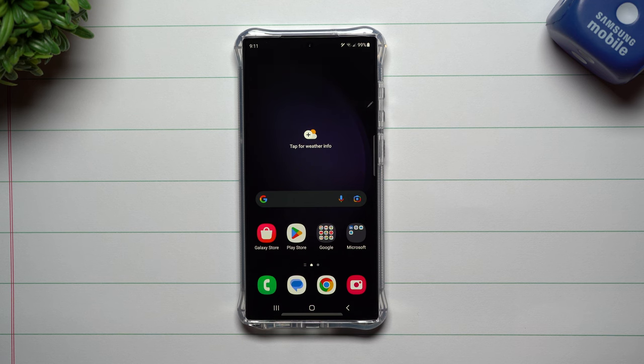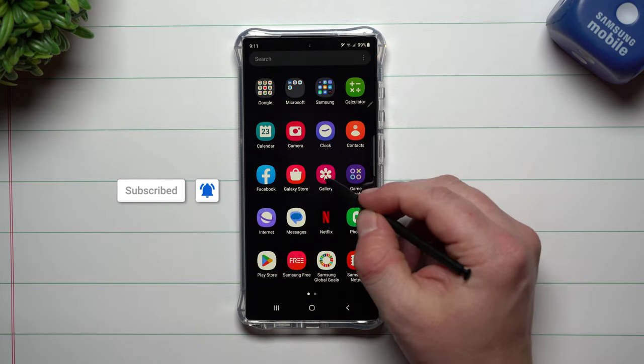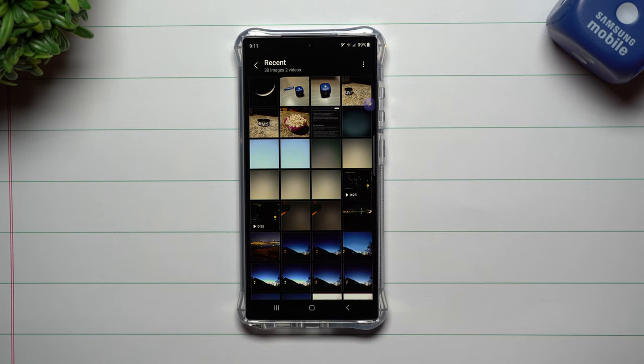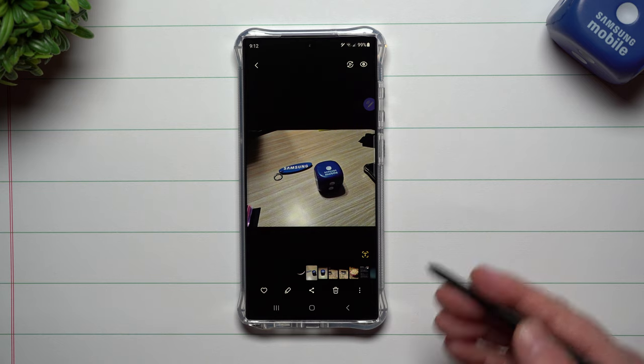Hey everybody, welcome back to Samsung In A Minute, the channel that trains you on your Samsung Galaxy devices in around two minutes. Today we're going to take a look at a brand new feature that's part of the Samsung Galaxy S23 series called Image Clipper. When you take a picture on the Galaxy S23 device, you're able to press and hold on an object and extract it.